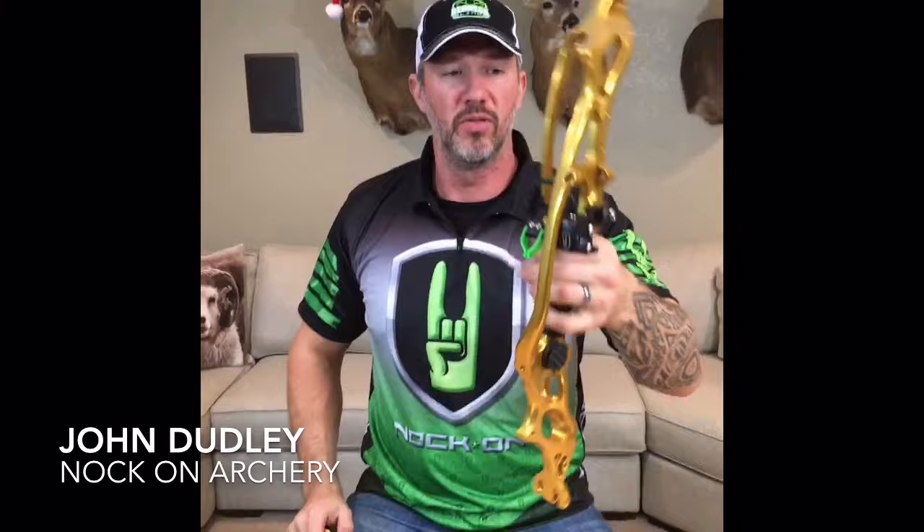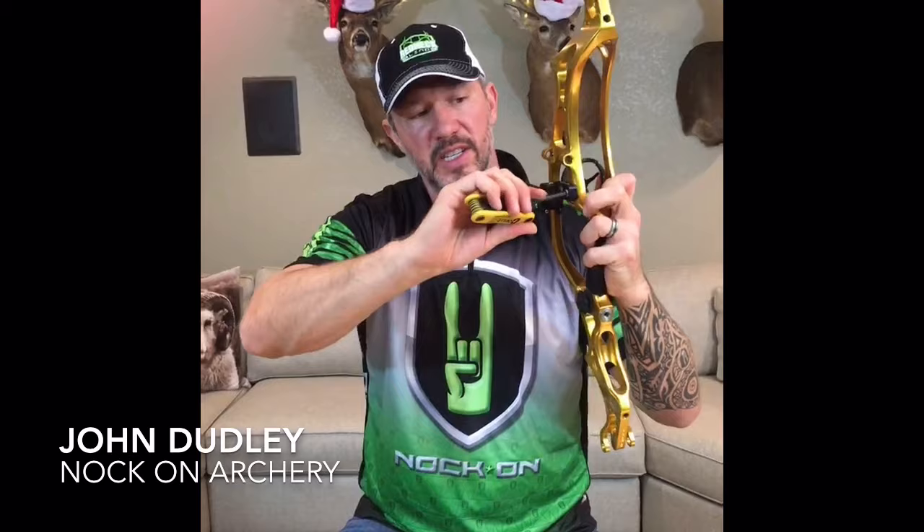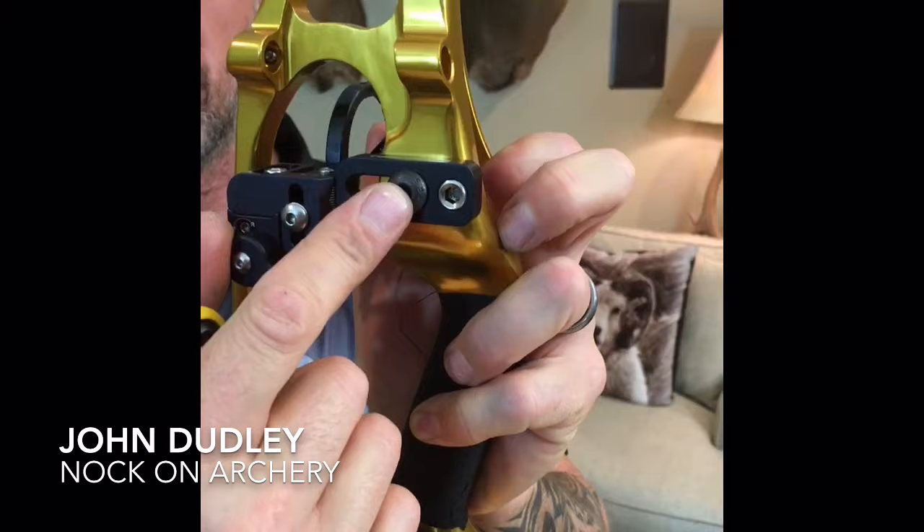Once this is good and tight with the bracket bar parallel, you want to snug down your set screw — the silver one. Tighten the main one first until it's tight, make sure your main bracket bar is parallel, then tighten down the secondary one just a little bit — maybe half a turn — and your arrow rest is on.